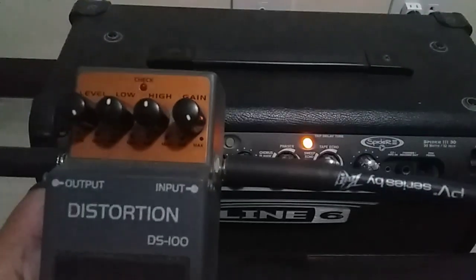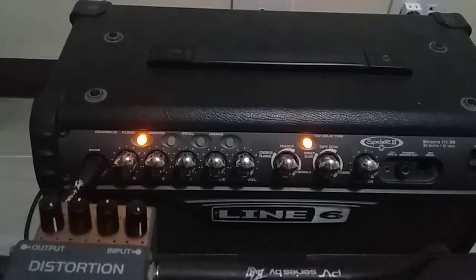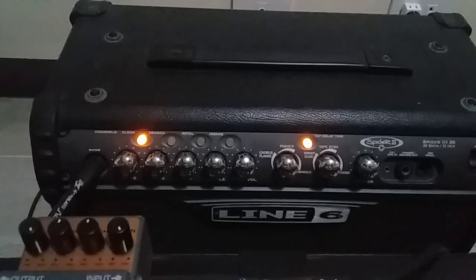Let's start now. First I was on the clean channel. Let me just pick up my guitar. Okay, the typical chord I'm using — and now let's put some distortion.